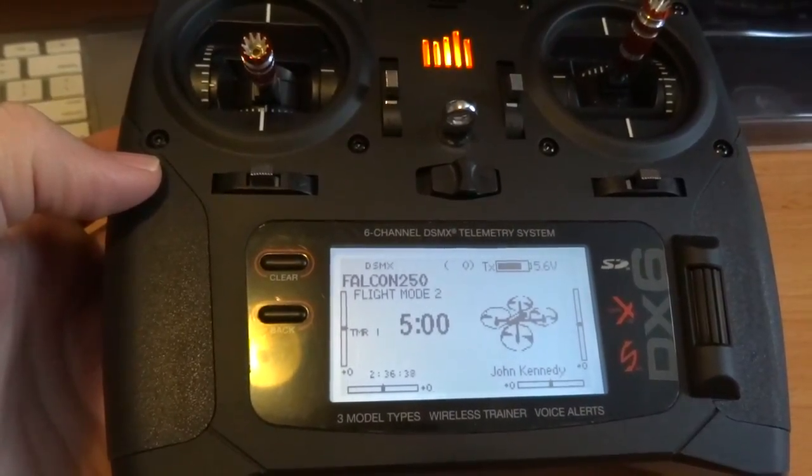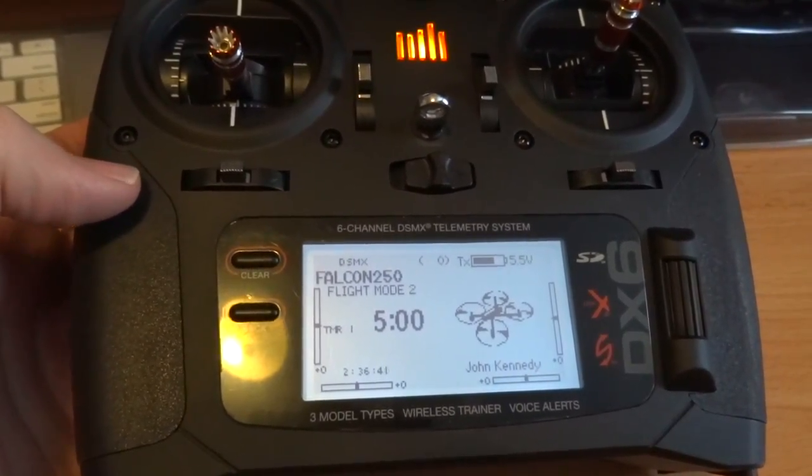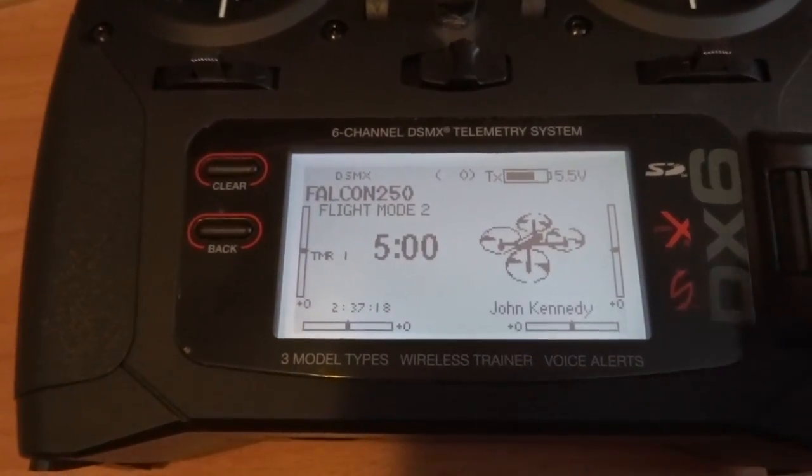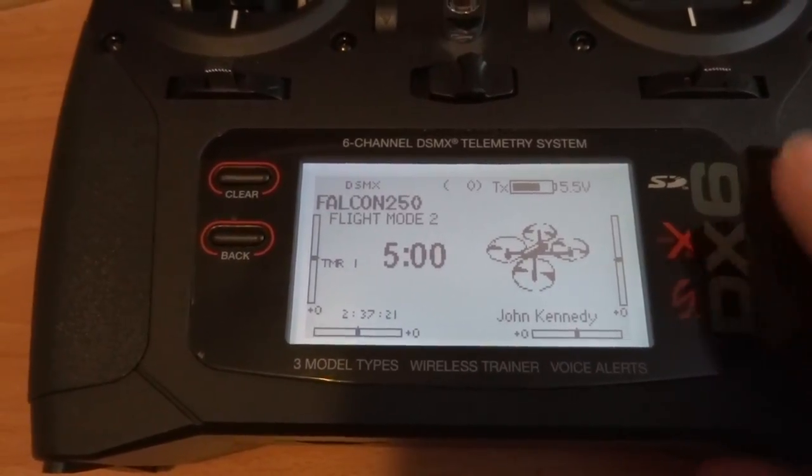That was a little bit concerning actually with how many times it flipped on and off and on and off. Now we need to do the sound update as well that it wants along with it.